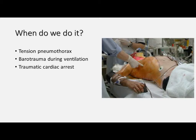We wouldn't however perform it after prolonged resuscitation as there's no benefit, or if there is an isolated head injury which has caused the traumatic cardiac arrest.